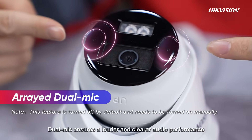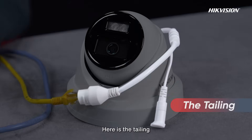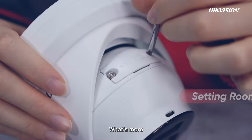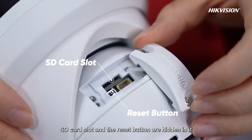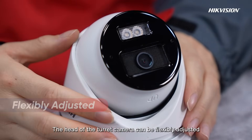We can see dual mic here. Dual mic ensures louder and clearer audio performance. With its unique functional design, here is the tail. We can transmit data and supply power together via the PoE cable. Here is a settings area — the SD card slot and the reset button are hidden in it.